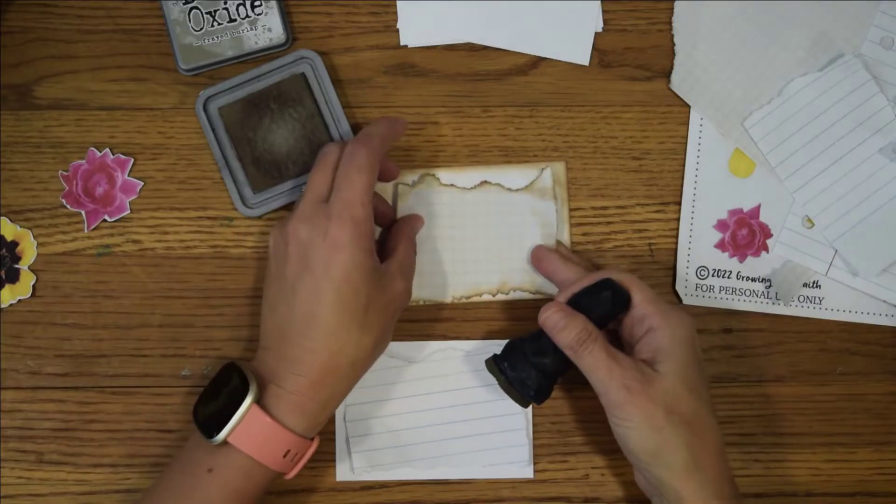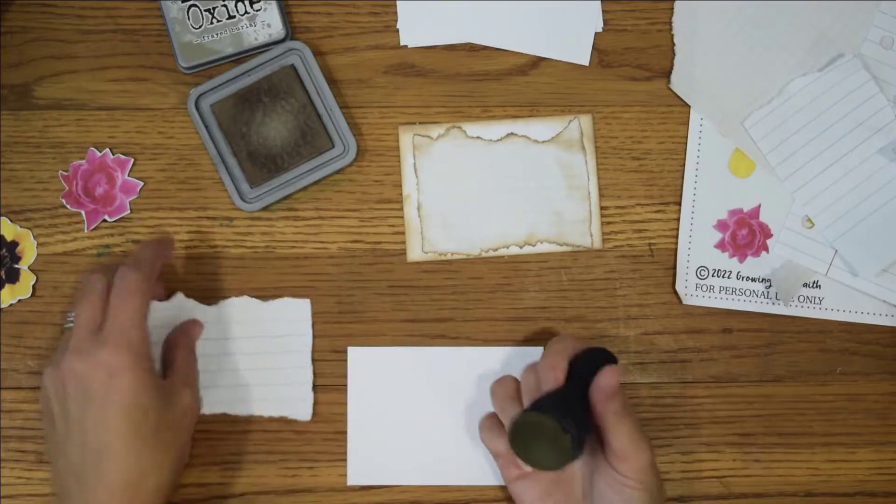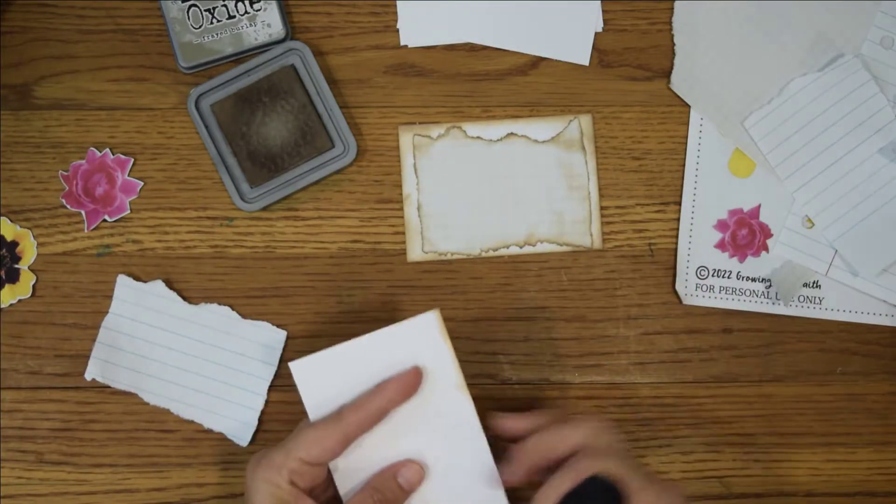I didn't grab my verses that I wanted to put on here, but I am finishing up Psalm 139 and I am about to start working on Ephesians. A friend of mine and I are memorizing together.